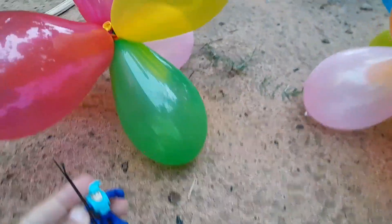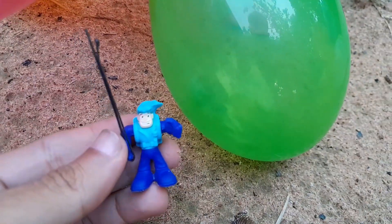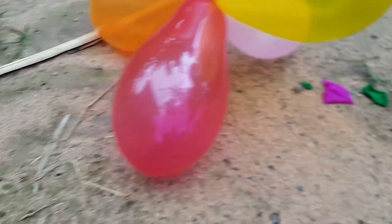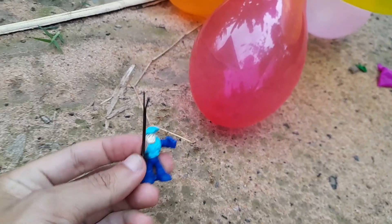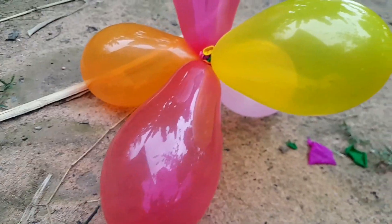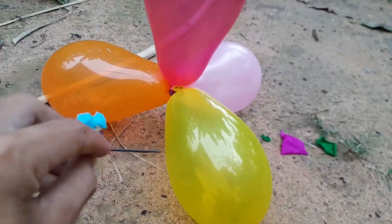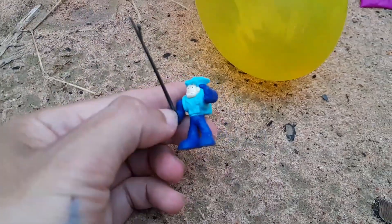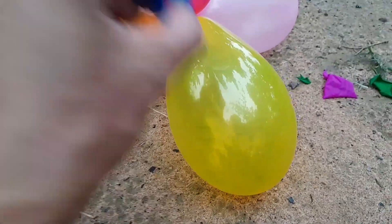So I wanna play first. This is the purple. Okay, and next, what color do you like? Green? Yes, good! And next, what will we go to? We will go to the red. Yes! For me it is really happy when I play this balloon, so I want to play with all of you.